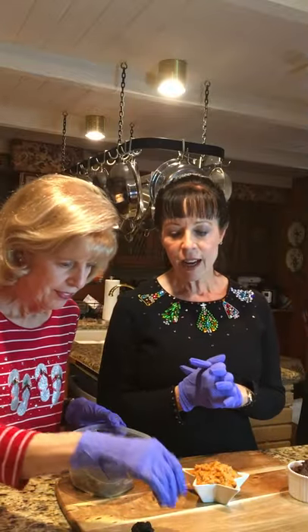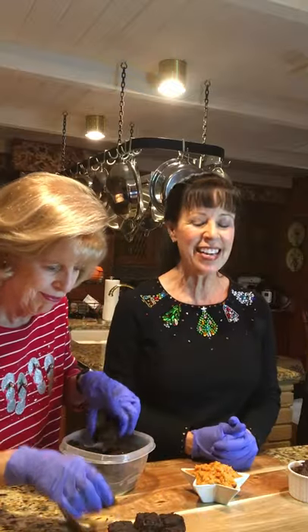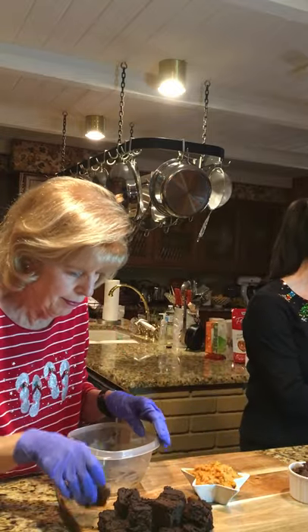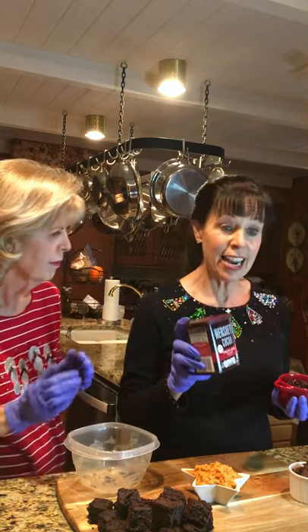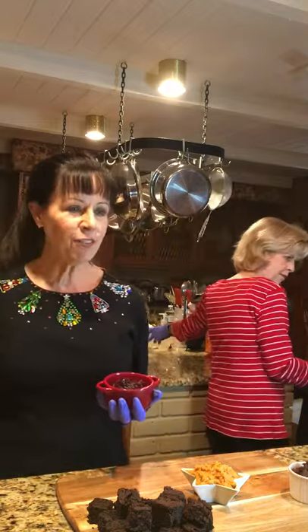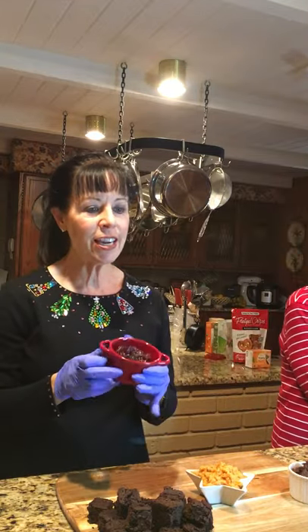These are black bean brownies. A lot of people will turn their nose up at them, but they're sweetened with dates and cocoa and they really do make a very nice treat. Regarding the cocoa — I was using the non-alkaline kind, but Dr. Greger recommends Hershey's Special Dark, so if Dr. Greger can do it, I can too.